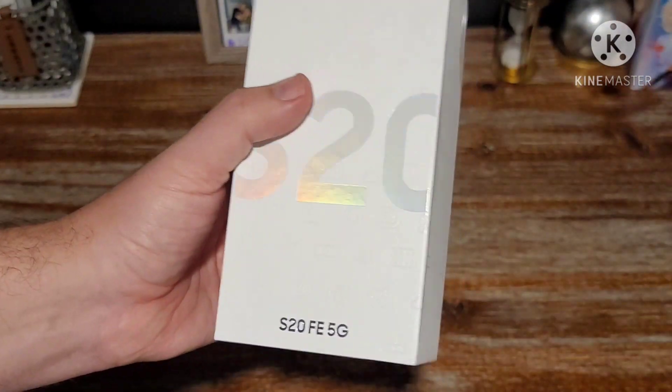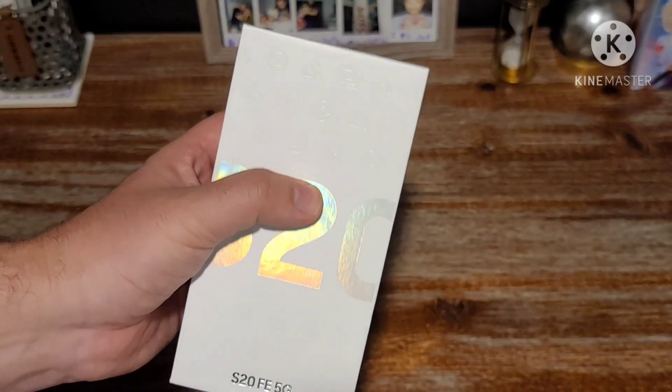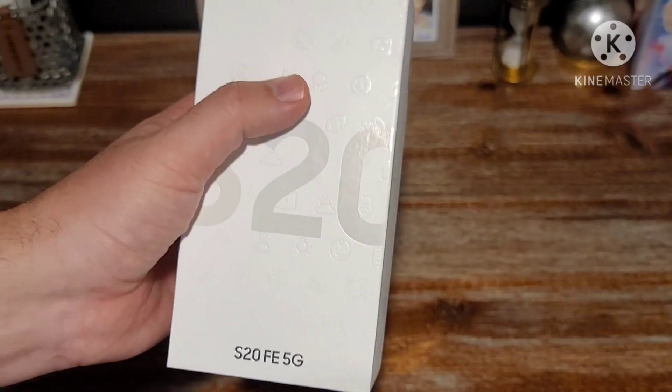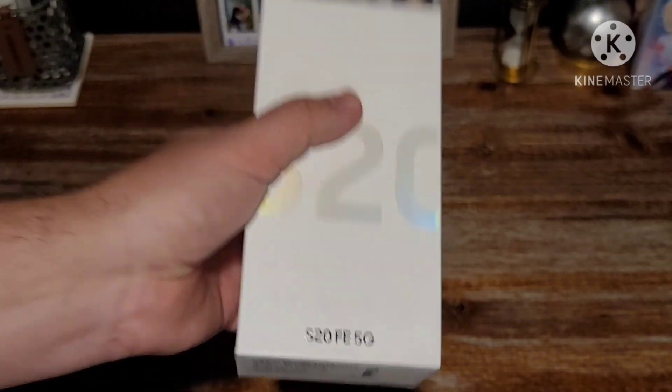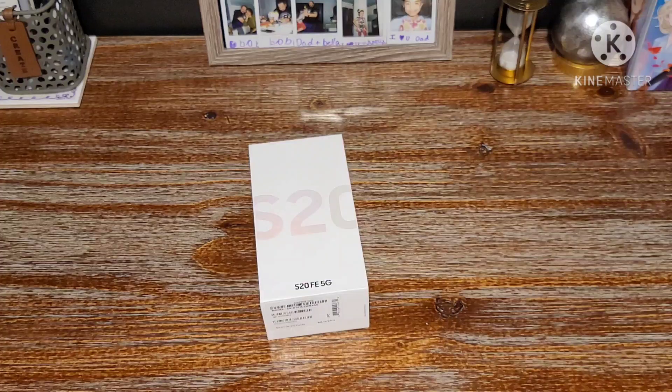This box is a little different from the other S20 branded boxes, which are usually black with silver letters. This one has fun little emojis all over it. This is the white variant, which is only offered online by Samsung — carriers are not carrying the white variant. I was kind of tied between white and orange. I typically love white phones, they look clean and crisp, but the orange was really calling me. I figured the white would stand the test of time, so I went with the tried and true white variant.